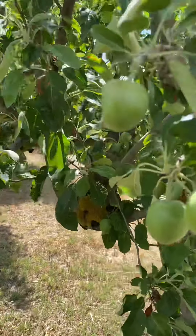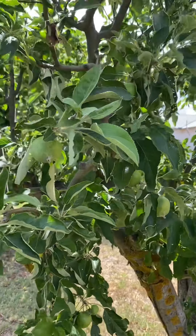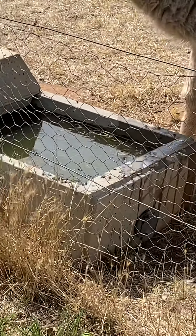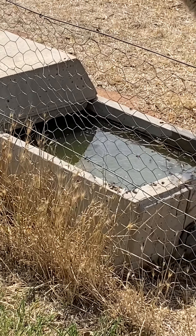There's a Granny Smith apple tree. We normally get quite a lot off this. See that? How many bees are around that water? No problem with pollination here.